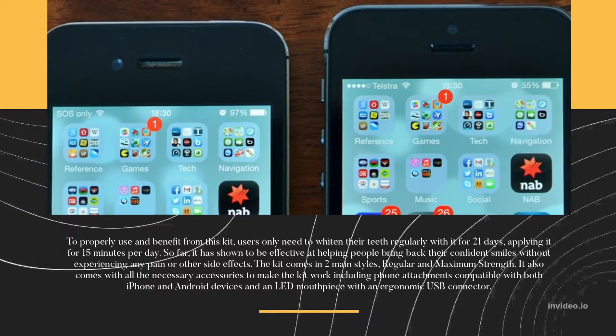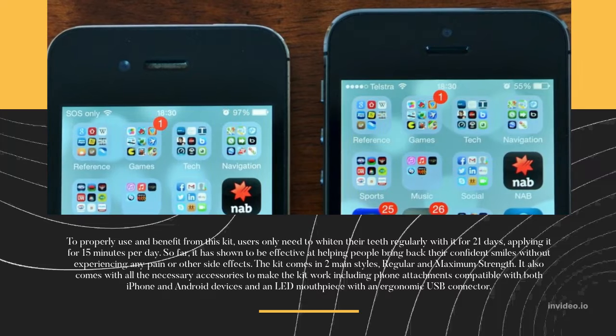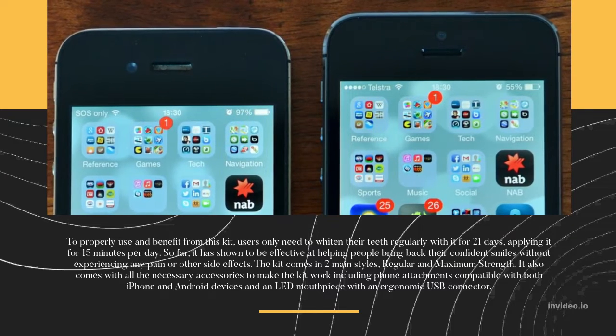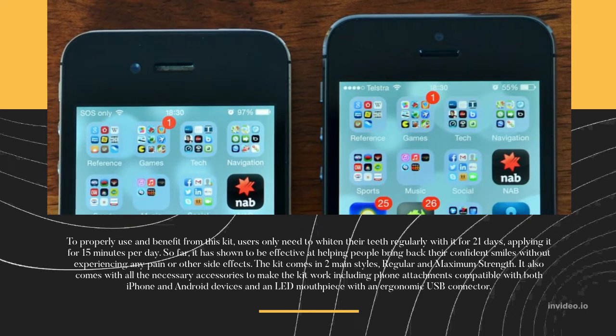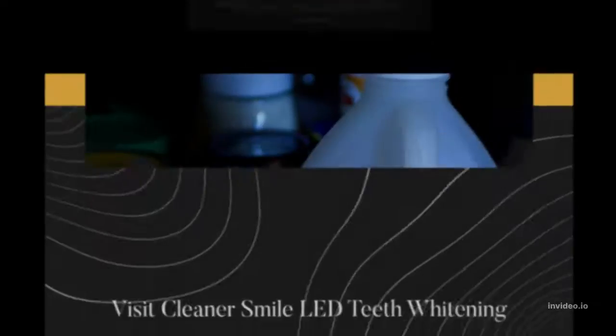The kit comes in two main styles: regular and maximum strength. It also comes with all the necessary accessories to make the kit work, including phone attachments compatible with both iPhone and Android devices, and an LED mouthpiece with an ergonomic USB connector.